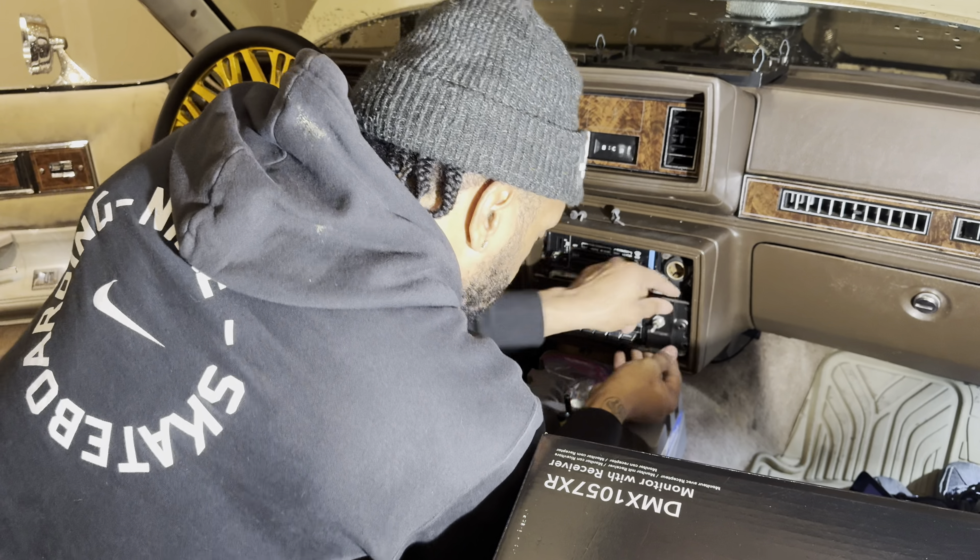Now I'm about to go hit the car wash and vacuum all this out. I got a vacuum here but it's raining outside. I don't feel like pulling this out just to get rained on, so I'm gonna go over to the covered spot and vacuum it out real quick, then park it right back in the garage. Y'all see what's going on.